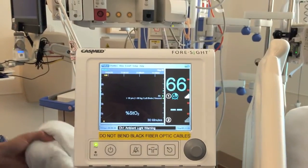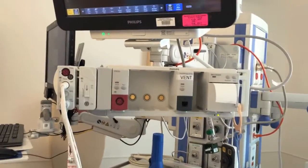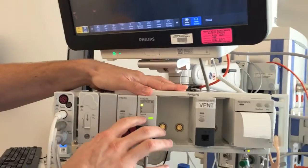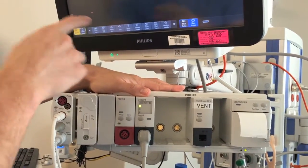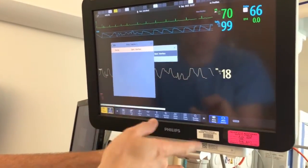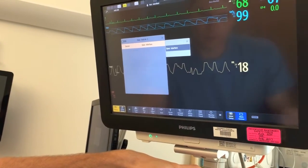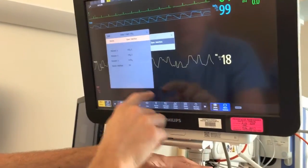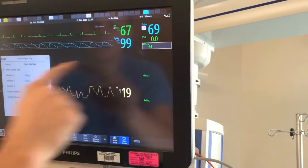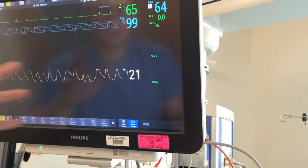The monitor comes with a brick that can connect to our Philips monitor. To connect it, just plug it in like any other brick and hit the view link option. This allows you to bring the NIRS reading up on the Philips monitor, but it won't transfer into PowerChart — you'll still have to go into your flow sheet, select NIRS as an option, and manually transfer the information from the monitor into PowerChart.